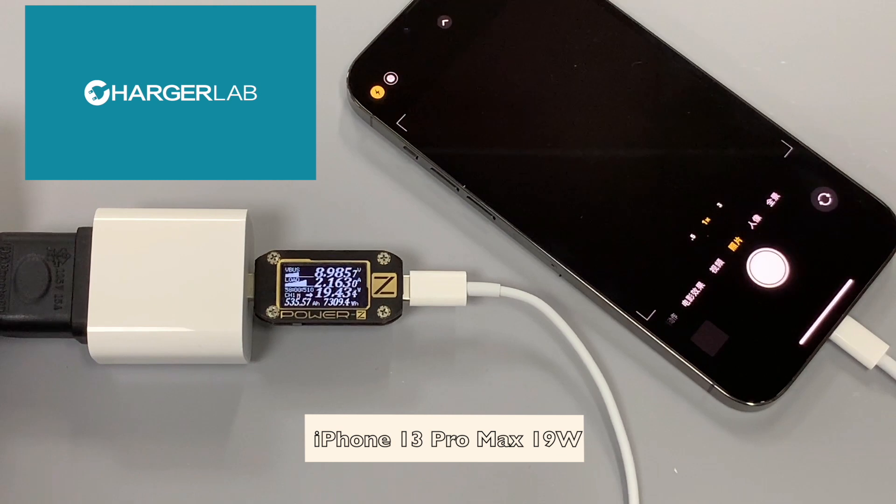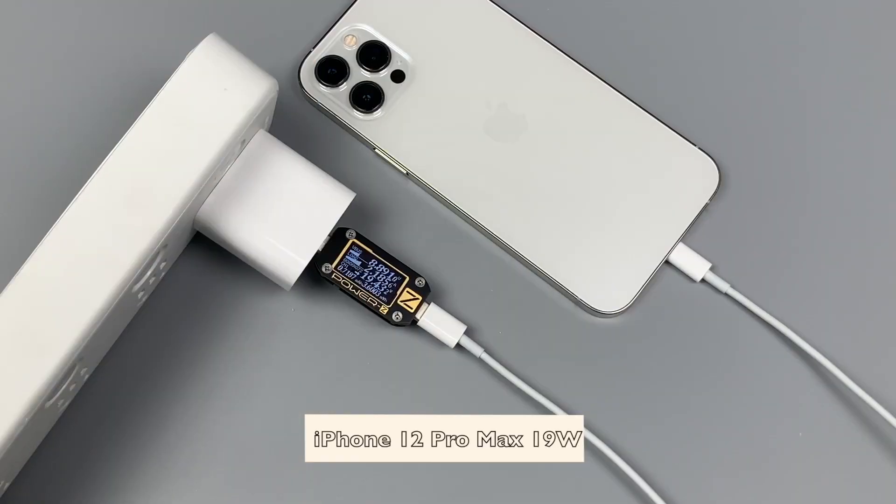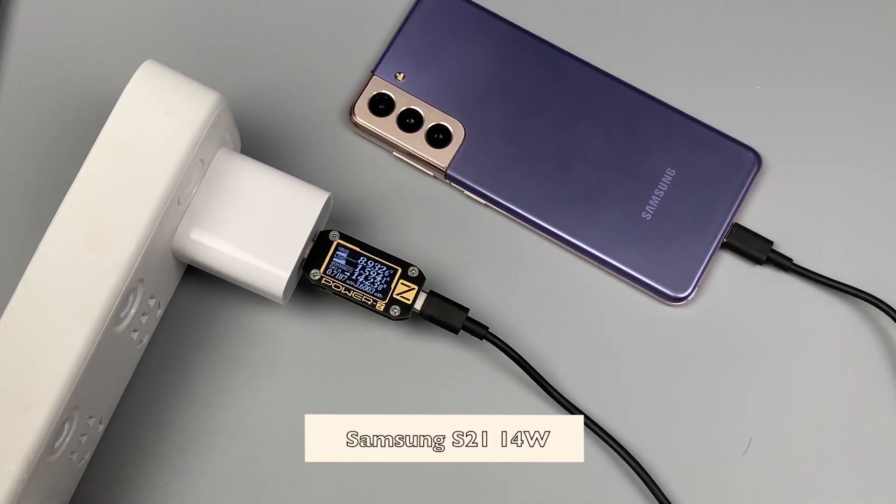Now let's do the charging compatibility test. Aside from the iPhone 13 series and other iPhones, this charger can also support Android phones and other tablets.